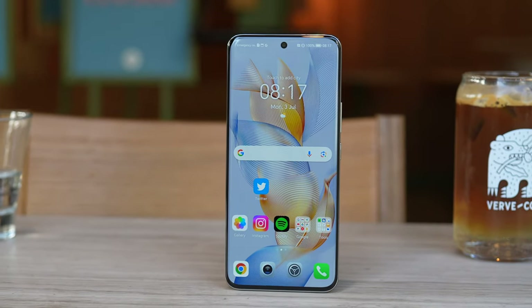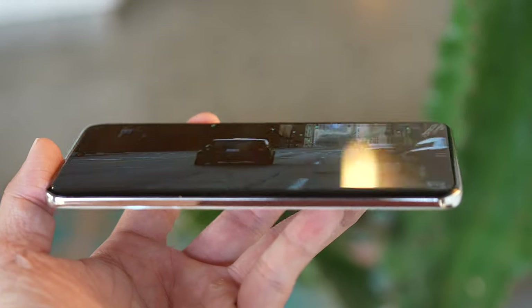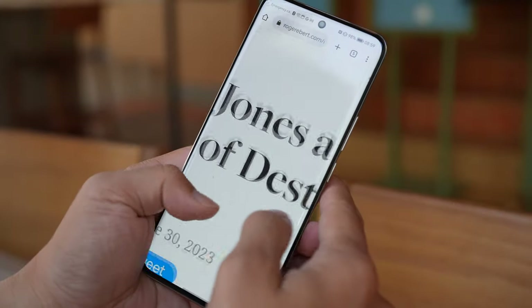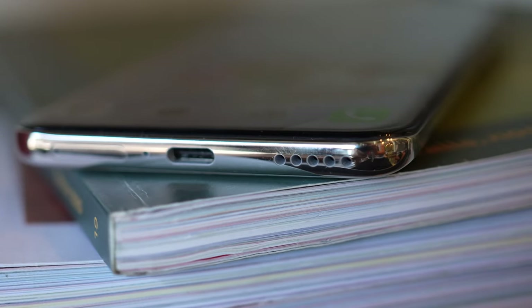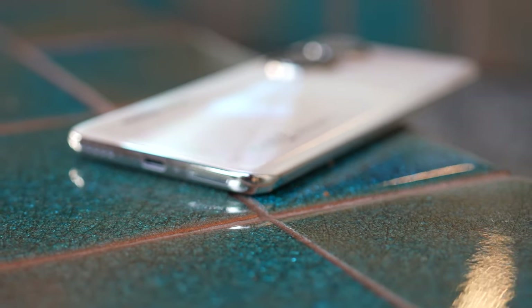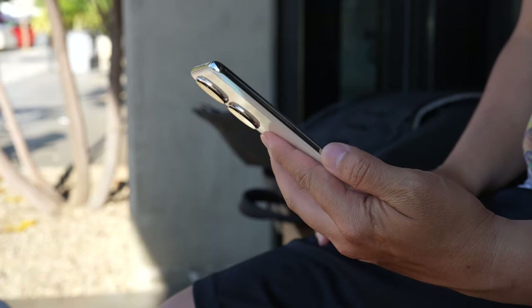Around the front you have a 6.7-inch 120Hz OLED display with a resolution of 1200 by 2664 — very sharp. You can zoom closely into text and not see individual pixels. The screen is curved not just on the left and right sides but also a little bit at the top and bottom, so when you hold it there are no sharp edges. Swiping up to go home feels very comfortable compared to the Galaxy S23 Ultra where your finger runs through a rough edge every time.